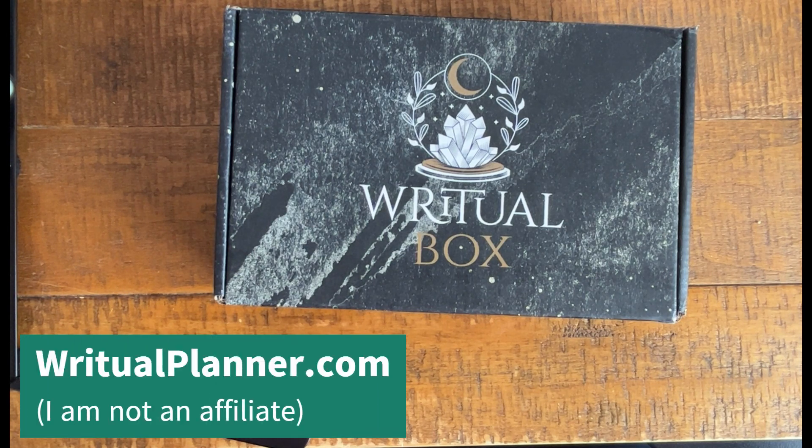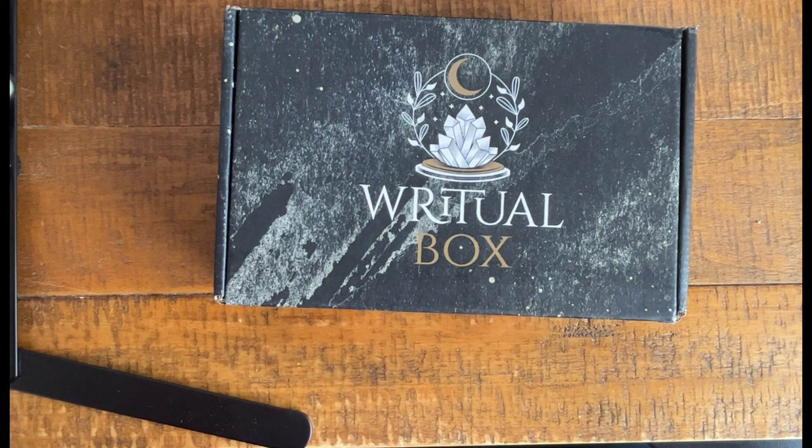I'm not an affiliate. I purchased this box with my own money. I'm trying out their subscription series, almost completed a year — coming up on that pretty fast. I just wanted to see how this box worked for me and wanted to show you what's inside in case you're interested. So let's check it out.